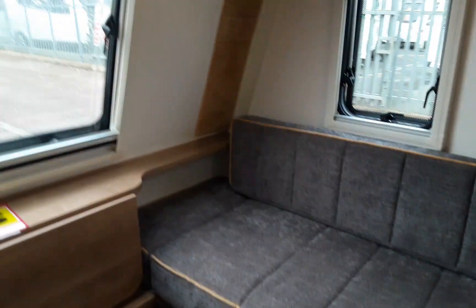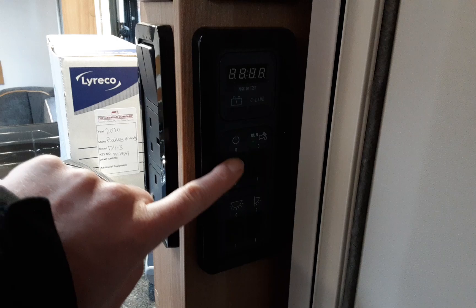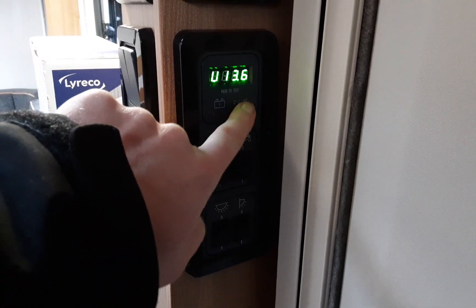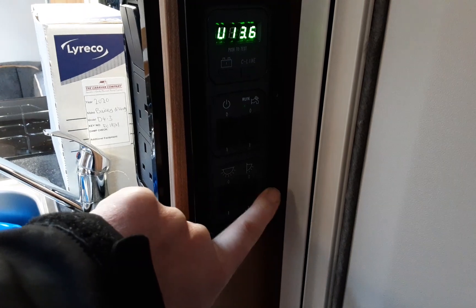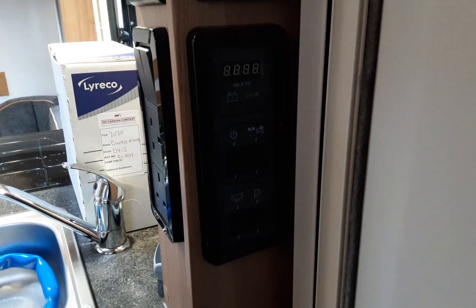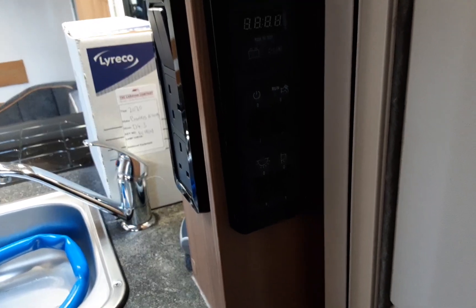Coming on to the inside of the caravan. First thing you'll notice on the right-hand side as you come in is the control panels. You have your master power switch on and off, your water pump switch, your battery voltage display at the top, your interior lighting on the bottom left, and your awning light for the outside. Always make sure when you've got no water in the system that the water pump is turned off. If it is on and the taps are open you'll get a green light, but it will draw air into the system before drawing water if you haven't got the Aquaroll connected.